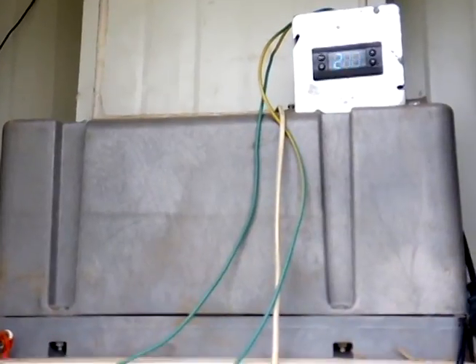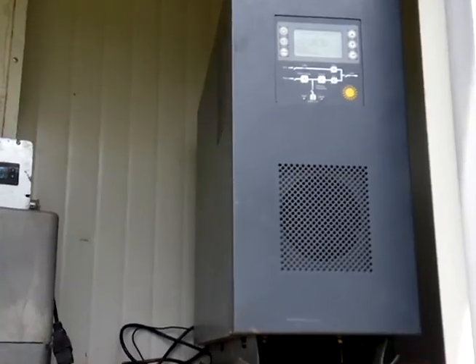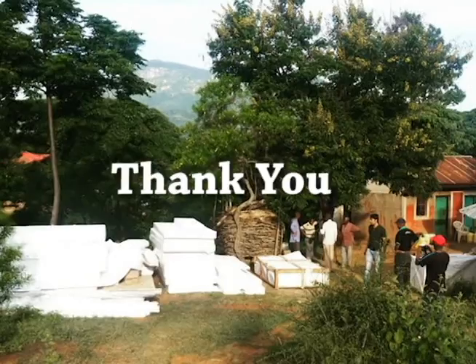Thank you for the opportunity to present the cold shed to you, and we look forward to developing control of post-harvest crop losses throughout Africa.